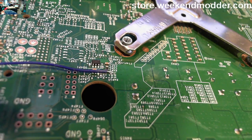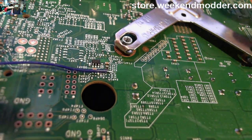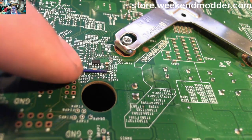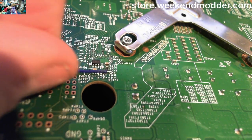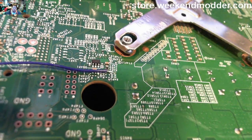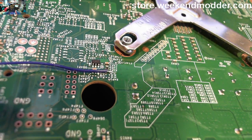We've hit the RST point. Even though it gets comments every time, I still do it — I put a little dab of hot glue back away from the point so that if anybody yanks on it, it won't rip off that pad.